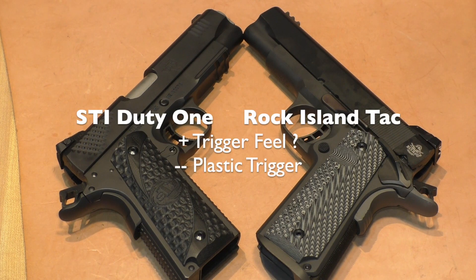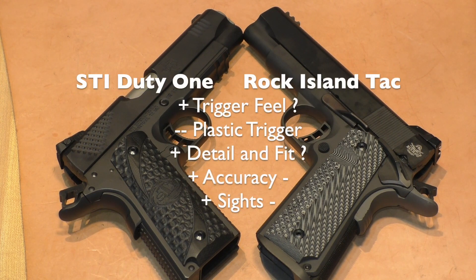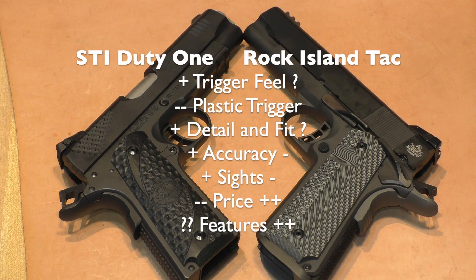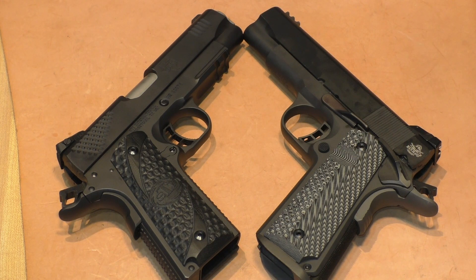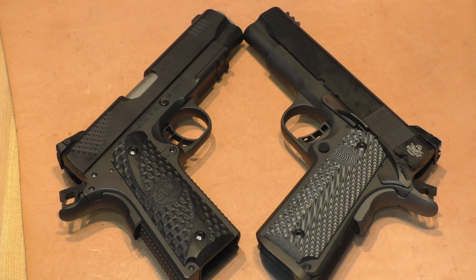It's tough to pick a winner. I like the STI trigger feel a little better, the fit is a little nicer, accuracy is just a little better, and I prefer the sights — but it's hard to justify twice the price when the Rock Island comes with an ambidextrous safety, fiber optic front sight, a magwell, a metal trigger, and G10 grips standard. Still, the STI just barely edges out the Rock Island — though it's a much closer match than the part five comparison where the Duty One dominated.